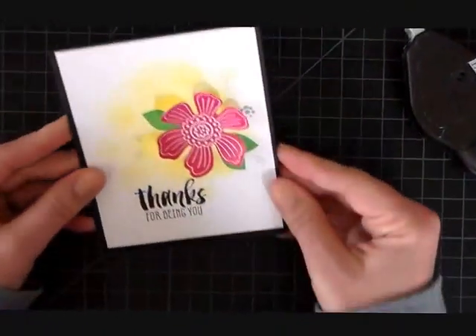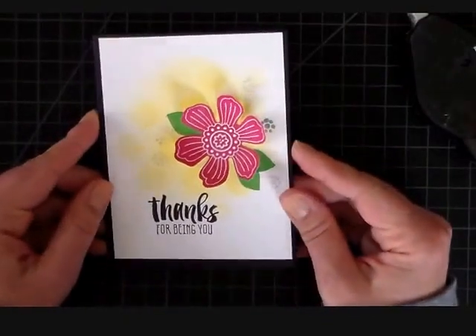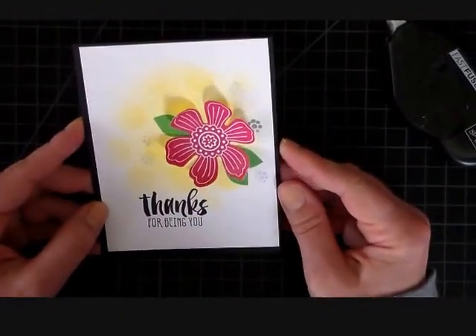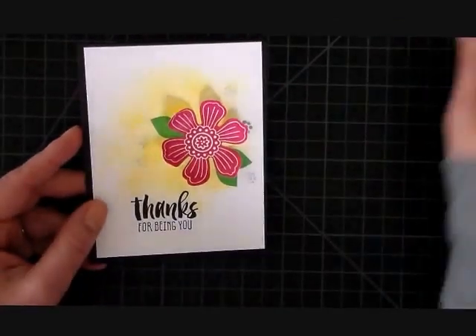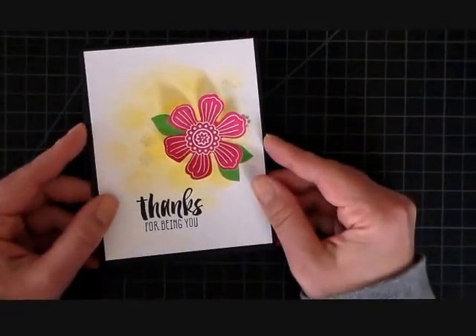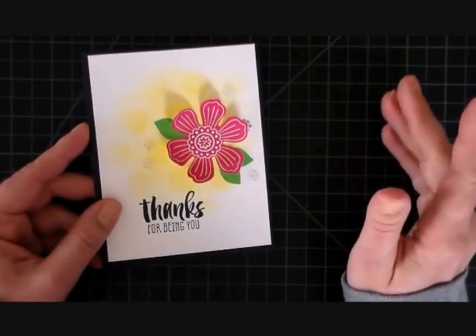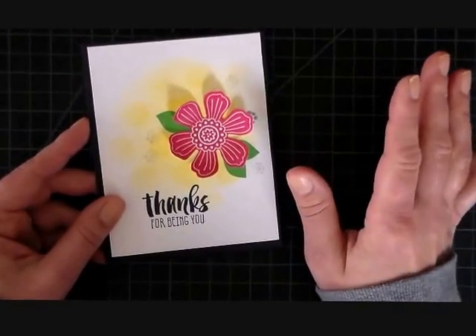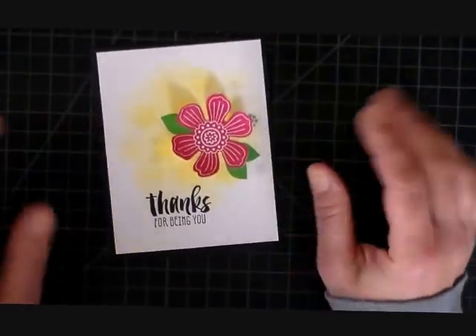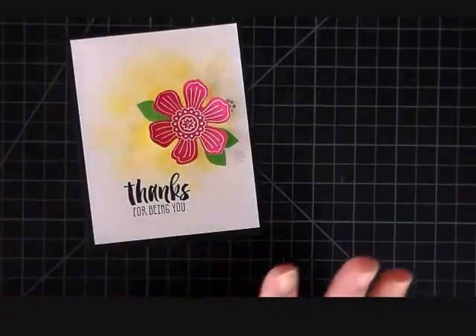There it is — today's card, done in under 10 minutes! I hope you like it. Come back and see me again here at Stamp Silly on my YouTube channel or hop on over to my blog at www.stamped-silly.com — I try and post inspiration there all week long. For Manic Monday, I'm out of here — see you guys next time, bye!